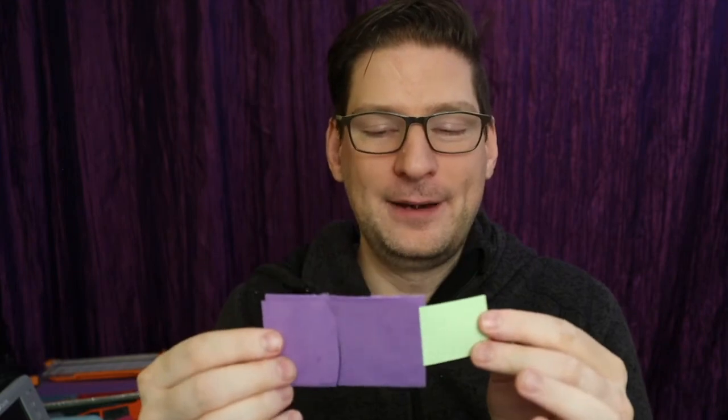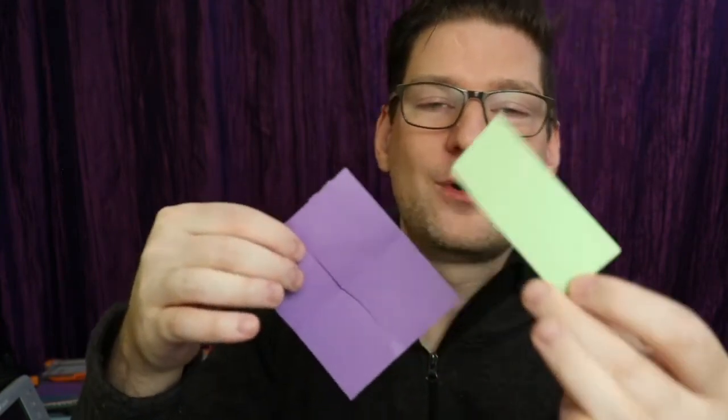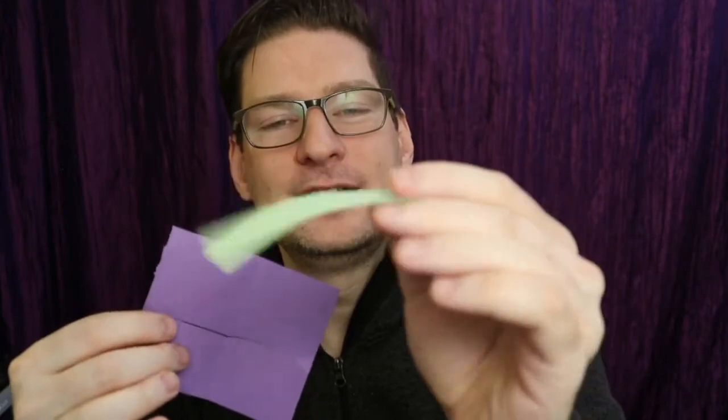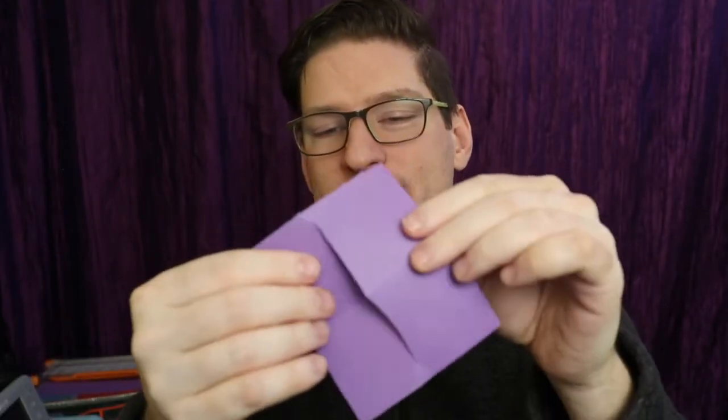Wow, this is good stuff. Okay, one last thing to try. Put that one back in, put that one back in, and snap my fingers for realsies. Look at this — we have a completely solid green piece of paper, and not quite as solid as when it started, a purple piece of paper. But the important thing is you can take this home. Keep it. It's my gift to you.